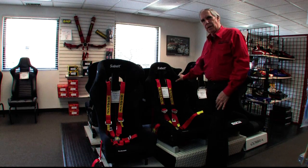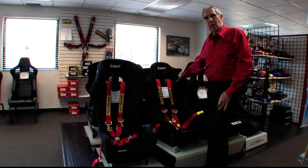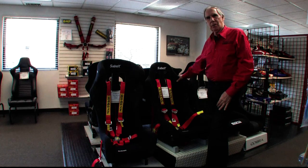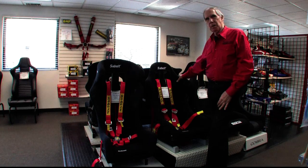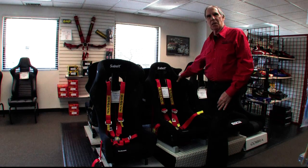That's the story on the Sawbelt harnesses that we're proud to carry at Northstar Motorsports. I'm John Ruther, owner at Northstar. Give me a call if you'd like to talk more about these belts — our phone number is 800-356-2080. If you're in the Barrington area, I'd love to show you these belts personally; stop into our store. You can also visit our website at NorthstarMotorsports.com where we have a complete catalog of all our products. Thanks so much for watching.